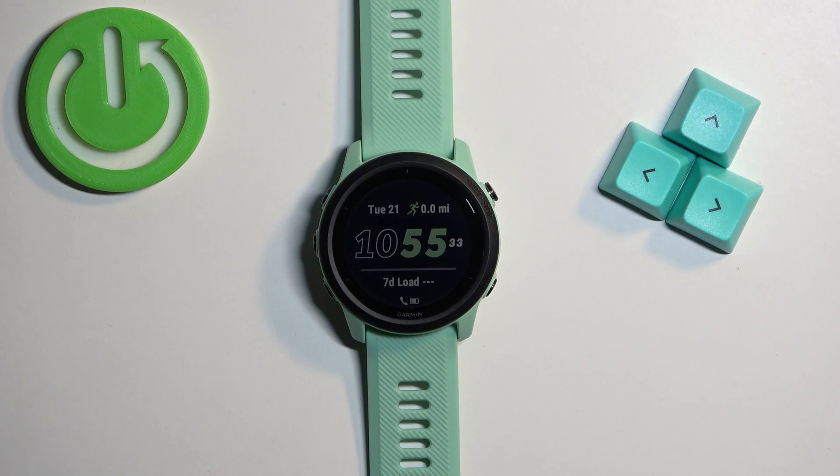Welcome! In front of me I have the Garmin Forerunner 745, and I'm going to show you how to force restart this watch.